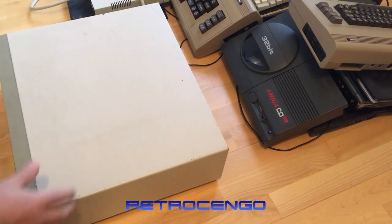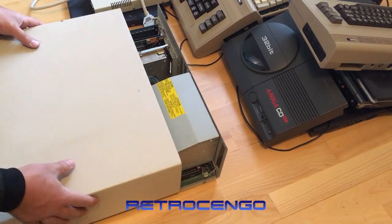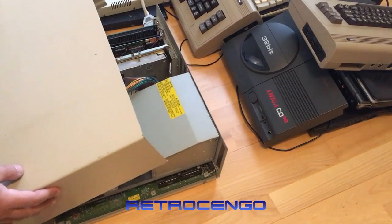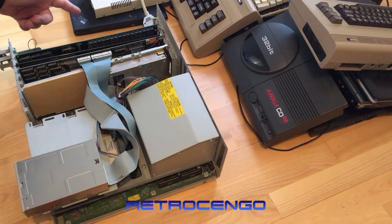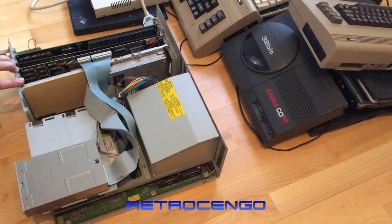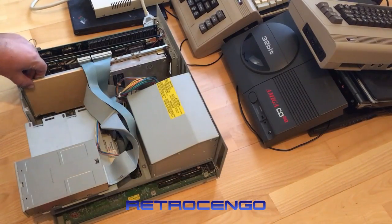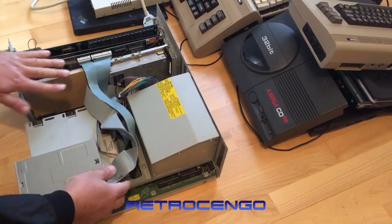I have absolutely no idea what's in here, so let's take a look. We've got some cards. I can already see there's some Varta battery damage — that's not good. We've got something with RAM over here, a hard drive controller and a hard disk here. Not sure why it's oriented this way. I just took off the screws there and I'll unplug the rest.